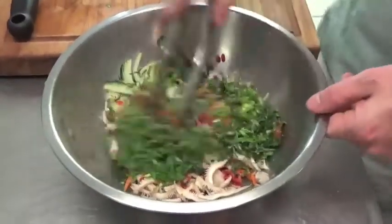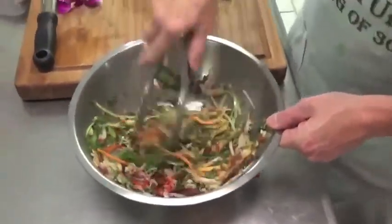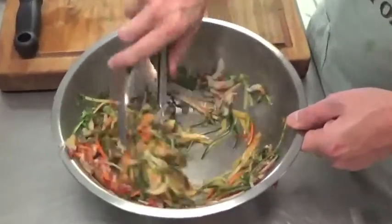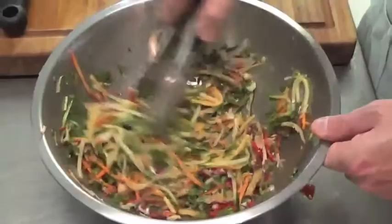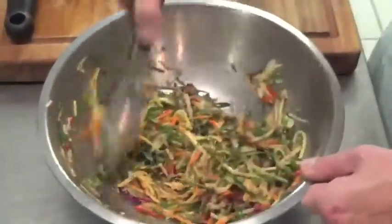I'm going to take this and just kind of mix all of this good jazz up together. You can see the mushrooms are already starting to take on the flavor of the product. It smells pungent, it smells spicy, it smells fresh — it smells like great toppings to me.